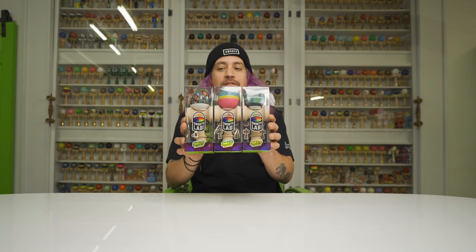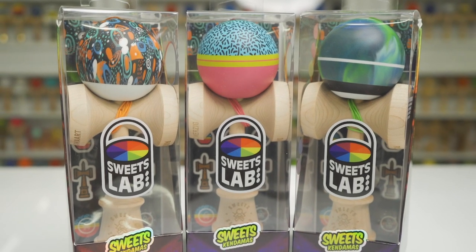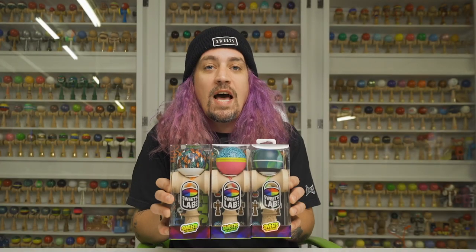What up everybody, how's it going? Matt Sweets here, I am in front of the museum, so you know what that means — it is time for another unboxing. Today we are unboxing the V26 kendamas. Now this series is unlike any other, and the special thing about these is that we did not design them. You heard me — these were designed by you.